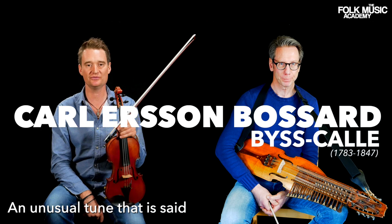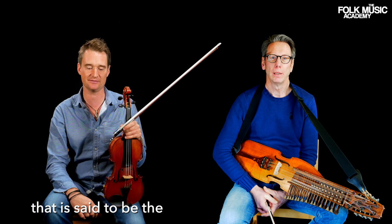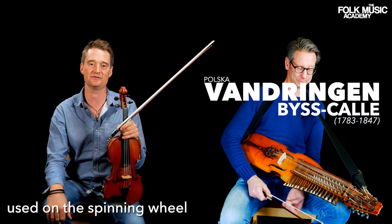It's an unusual tune that was said to have been used for Byskalle, who played kontrabass harpa, so it's got an unusual rhythm that's said to be the same rhythm as they will play this Byskalle tune, Wandringen, used on the spinning wheel — and it's called Dunderruth.